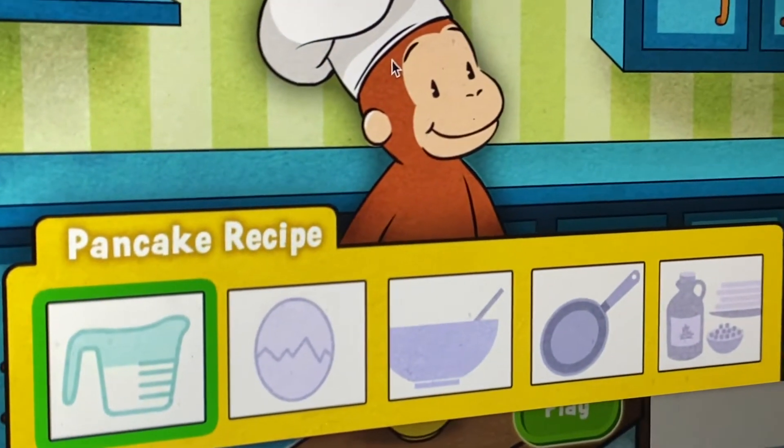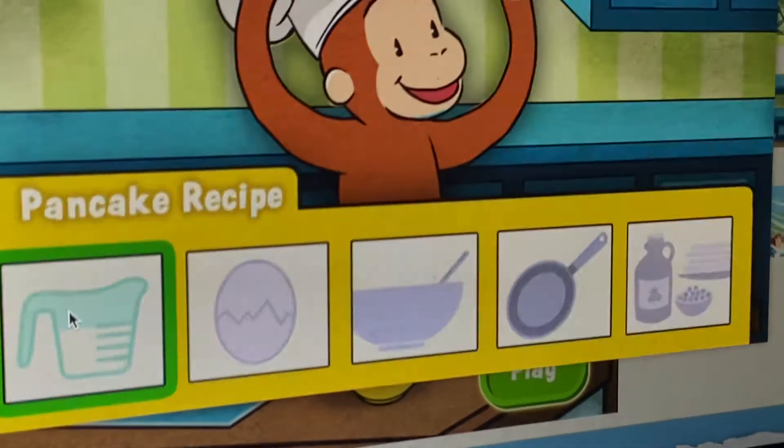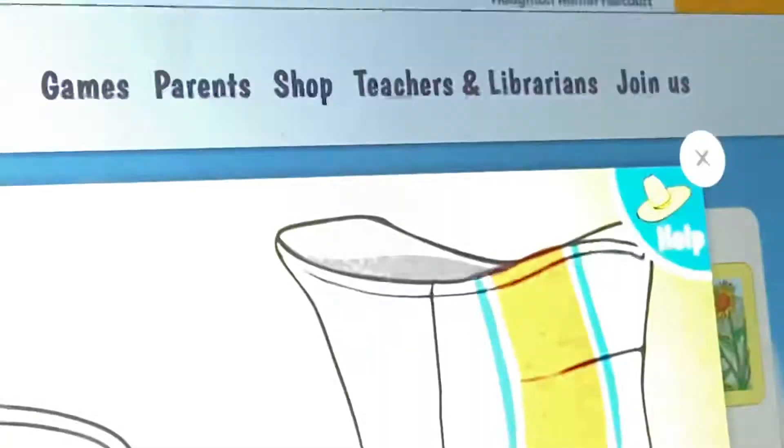First, we'll measure all the ingredients. Ready to start with some flour? George's recipe calls for one and a half cups. Click or tap the measuring cup to pour flour up to the red line. That's one and a half cups.